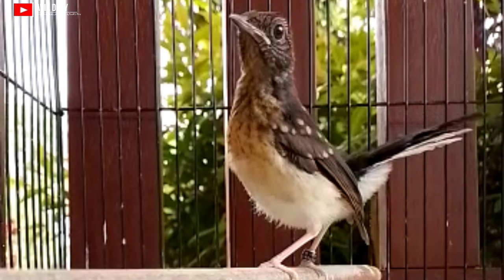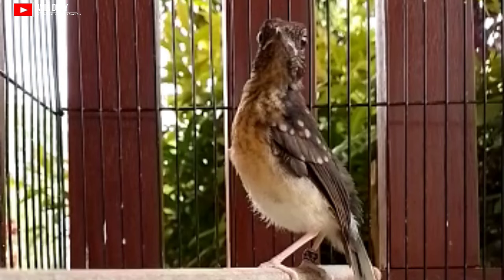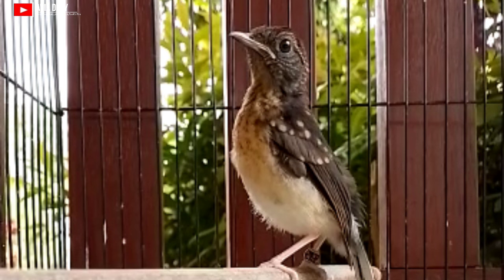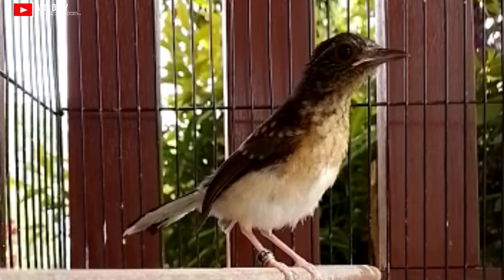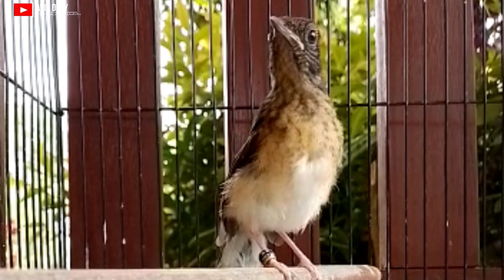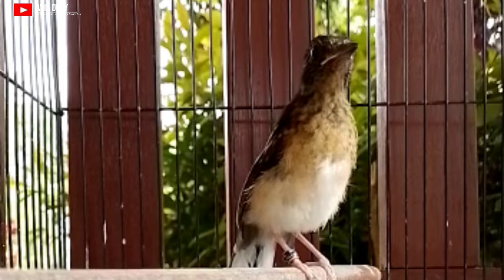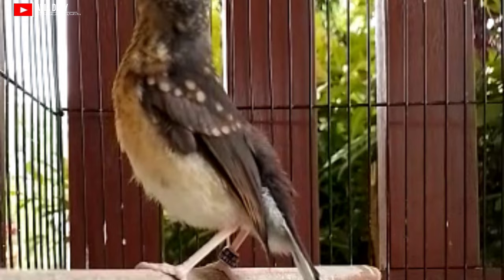Yang kelima, kaki murai batu trotolan jantan memiliki kaki yang kekar dan besar. Kalau kita memilih trotolan jantan, pilihlah kaki yang panjang, tegap, dan gagah ketika berdiri. Yang keenam yaitu ekor — cermati ekor utama dan ekor yang kedua, perhatikan jaraknya. Pada dasarnya ekor trotolan murai batu jantan itu lebih panjang dan juga lebih rapi dibandingkan betina.